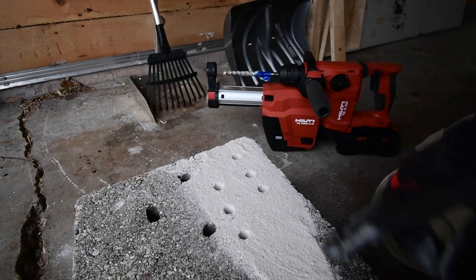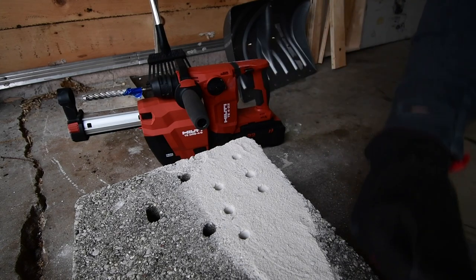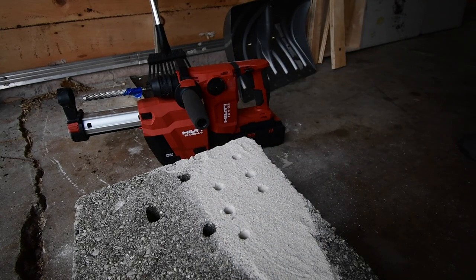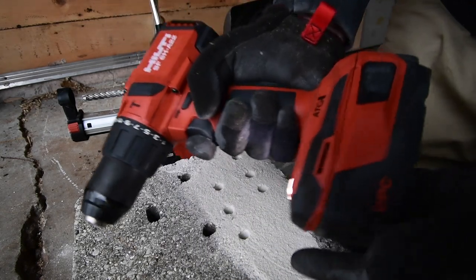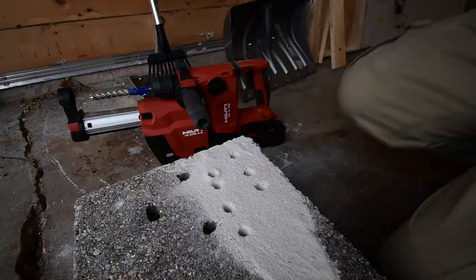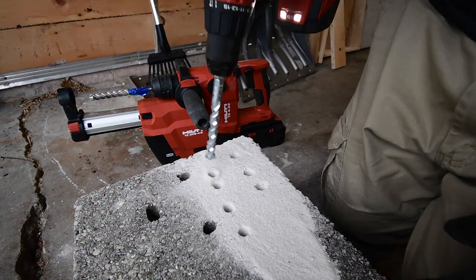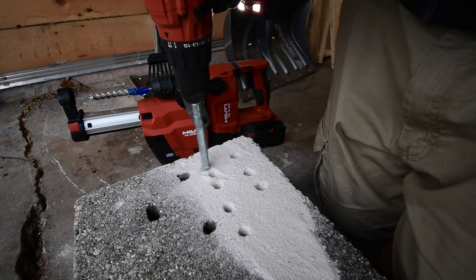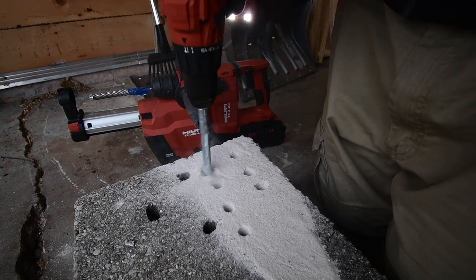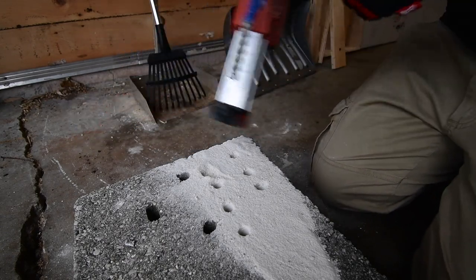This is the first SDS hammer drill this channel has gotten — thank you so much Miss Wilson for sending this. Let's do a comparison test with the older style brushless hammer drill — not Nuron, the older model — with an 8 amp hour battery fully charged. Yeah, no comparison you guys. I'm not even going to finish. The SDS is clearly superior.